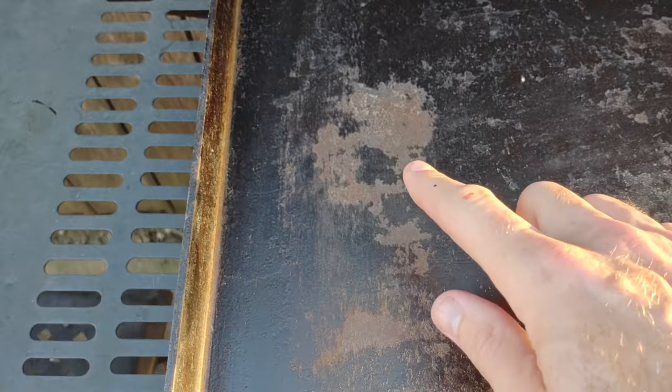I've had this griddle for about two years now, over 135 YouTube videos on it and probably over 200 cooks total. I didn't film all the cooks and it's looking a little rough. I'm in Ohio, I get all four seasons — sometimes all four in one week. This thing needed a little TLC, so I'm going to show you both methods, starting with the pumice stone.